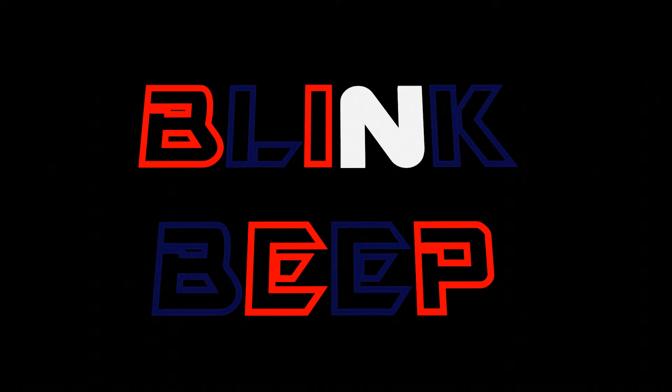Welcome to Blink and Beep. I'll begin with a big thanks for the support you guys are offering. Please do keep supporting, and if you are new here, kindly check out my other videos as well and definitely subscribe if you'd like to see more unboxing and reviews of various gadgets useful for your day-to-day life. With that said, we'll get going with our review for this video.